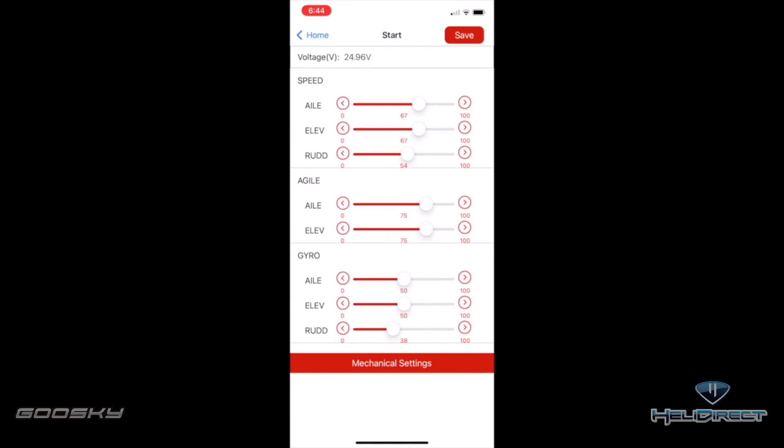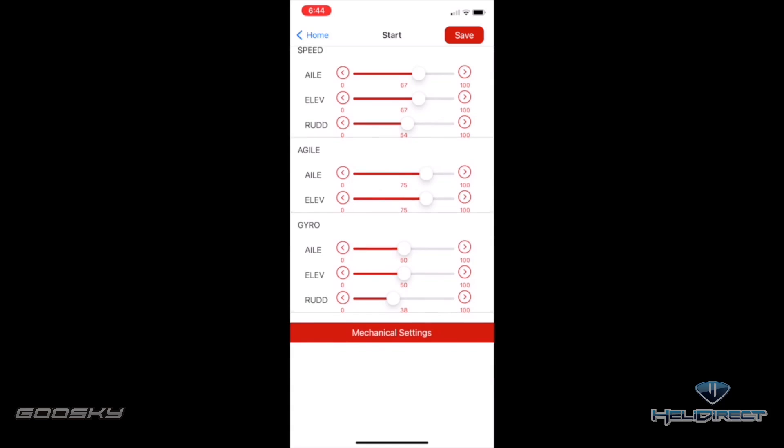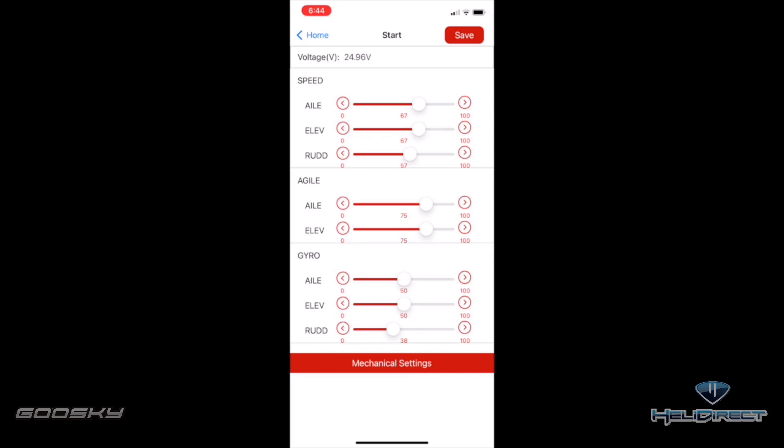This main screen is where we can adjust our servo speed — go up and down to your liking on aileron, elevator, and rudder. You can also come down to agility and set more agility or less — everything you need is right here on the screen. You can see I'm adjusting agility now; you can go from zero to 100, anywhere in between. I like it at 75, so I'll put it back there.